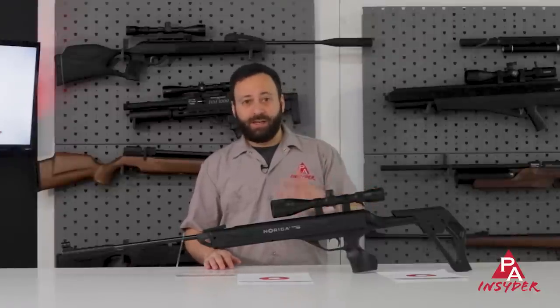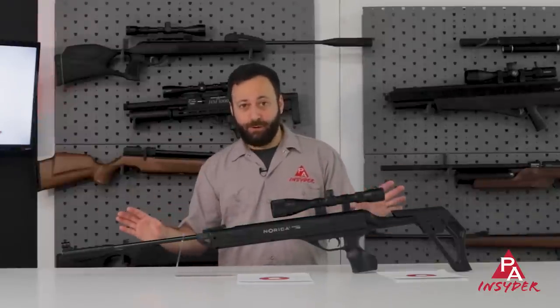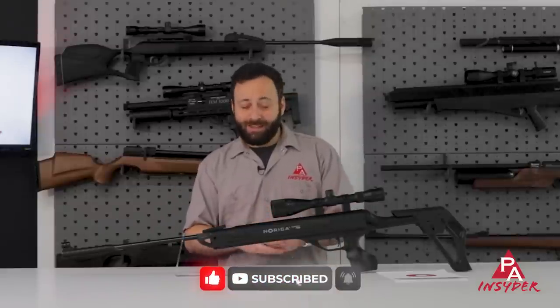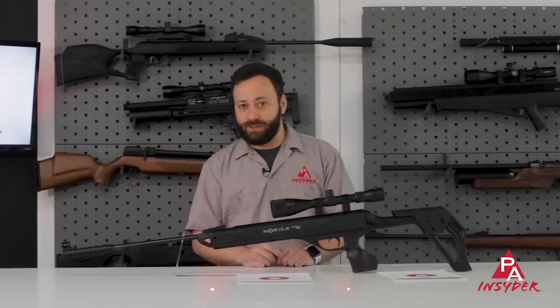This is one you should absolutely check out next time you're cruising around pyramidair.com. I'm looking for this in some other stock configuration in the future — if they can integrate this system into a wood stock, I think they are going to have a huge hit on their hands. But we will see if that comes to fruition. For the Insider, I'm Tyler Patner. We appreciate you watching — don't forget to like, comment, and subscribe, and we will see you next time.